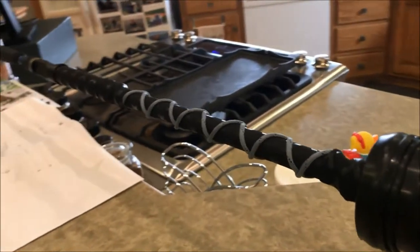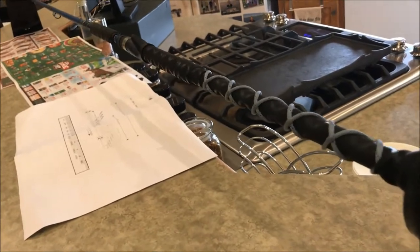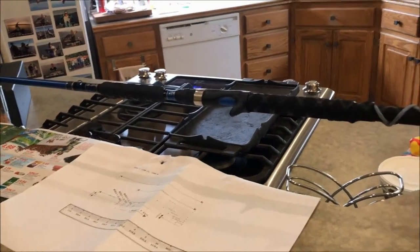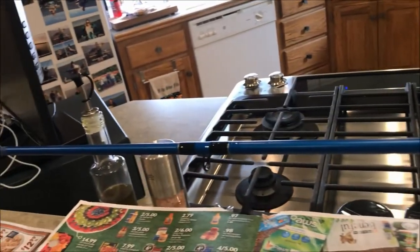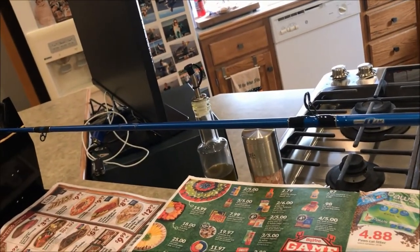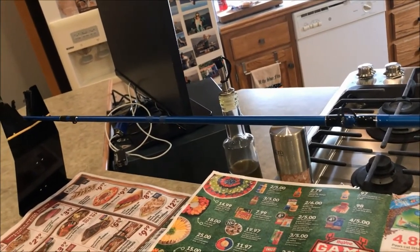I changed my mind a few times on the handle and ended up adding some paracord to it — I kind of like the look of that. I also started to put a couple of eyelets on there to form a base that will help me line up the other guides, because I'm going to get a little creative with the guide layout.